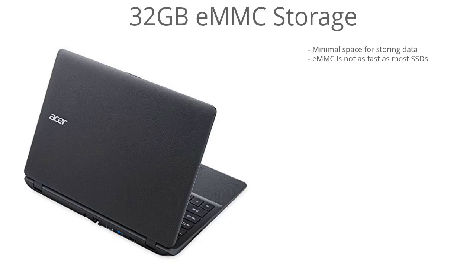The hard drive is a 32 gigabyte eMMC drive, so you don't have much room for storage here. If you're looking to store files, I would look into getting cloud storage, or you can always get an external USB drive to store all of your files. eMMC drives are not as fast as most solid-state drives — they're slightly on the slower side, so keep that in mind. You're not getting a super quick solid-state drive here, but again, for the purpose of this laptop, you just want something low-cost that gets the job done.